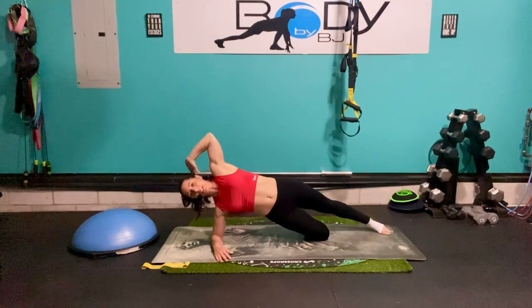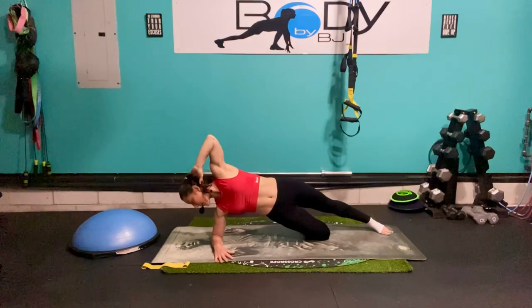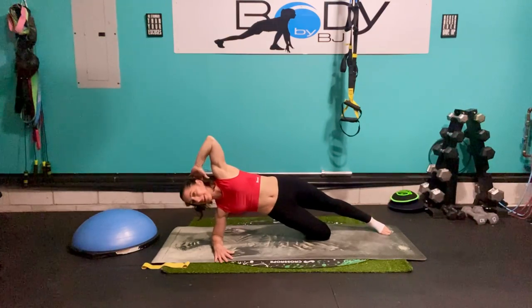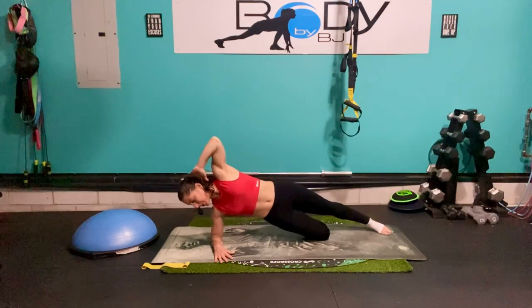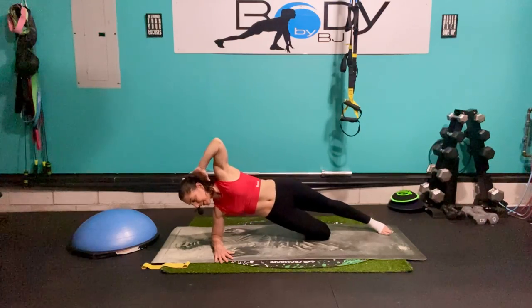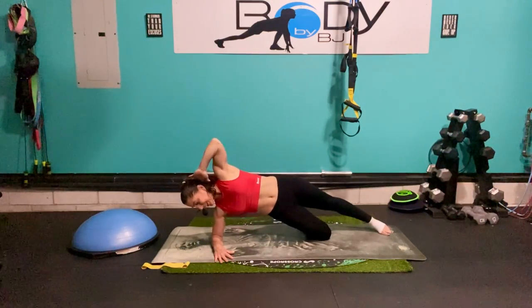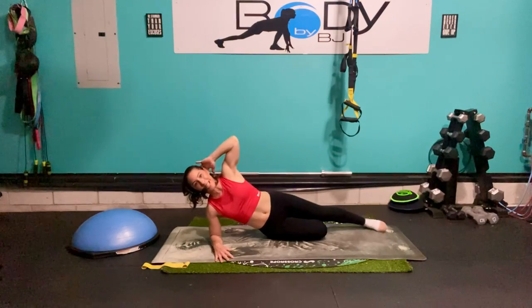Let's hold it, bring that arm up by the top of the head, look down towards that bottom elbow. We're going to drop the bottom hip down slightly and squeeze back up, using those obliques on the side. Lift and lower. Five, four, three, two, one — and let's bring it down.